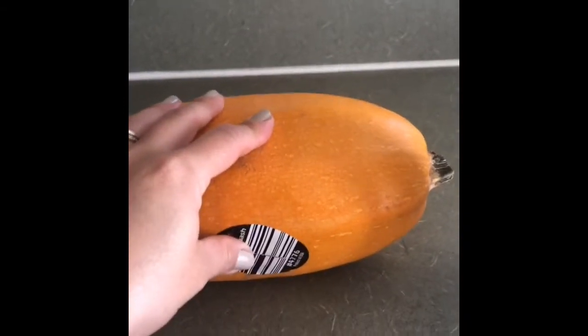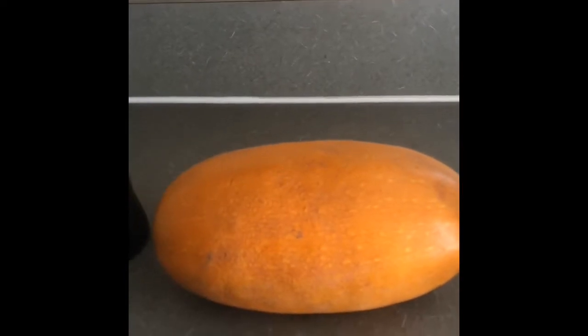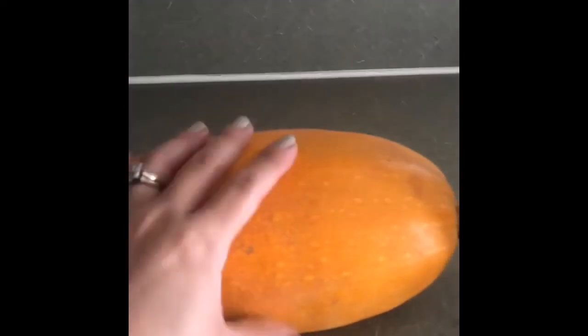Como estamos en temporada de calabaza, vamos a tratar de usarla. Porque no solo es bueno cocinar nutritivo, delicioso, rápido, pero también económico.